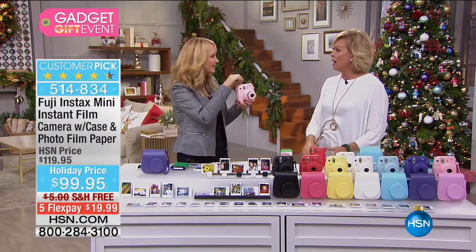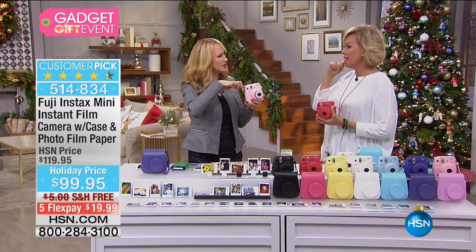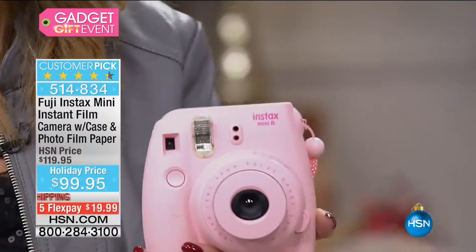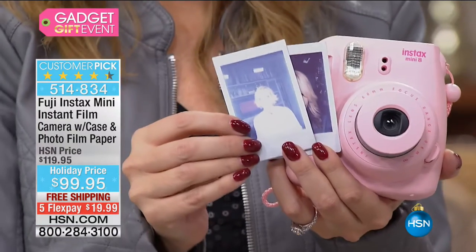Do you remember the flash cubes we used to put on top? Some of them rotated, some were a bar — you'd throw them away because they'd get burnt out and you had to buy more. Compared to the convenience of having an auto flash now, it's really amazing. And it's still developing — totally dry system, so you don't have to shake, shake, shake like we used to.